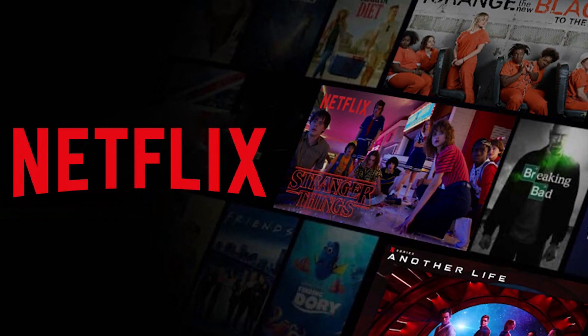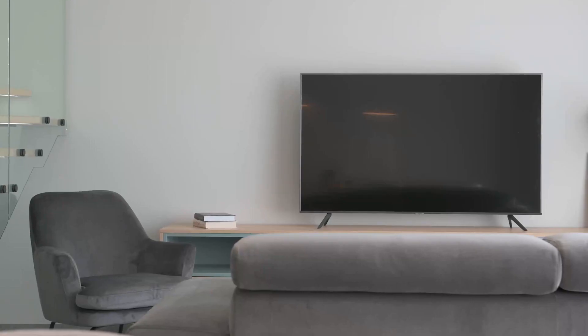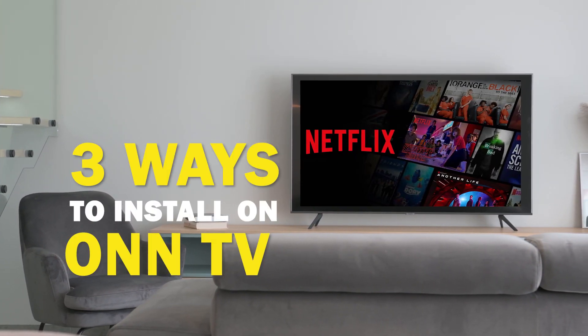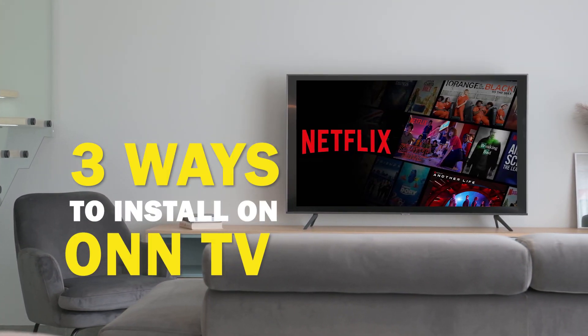Netflix is one of the best apps that you can download for your TV. On today's tech video, I'm going to show you three different ways of how to install Netflix on your smart TV.